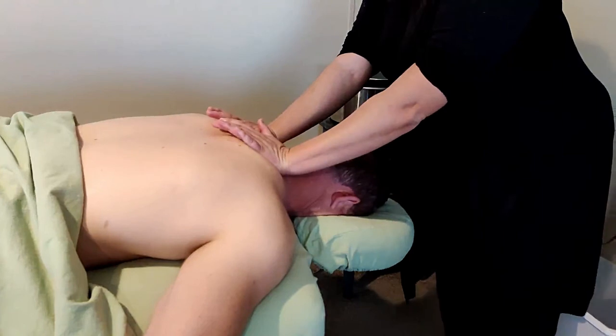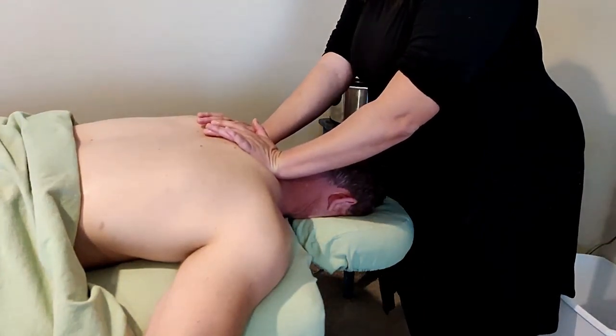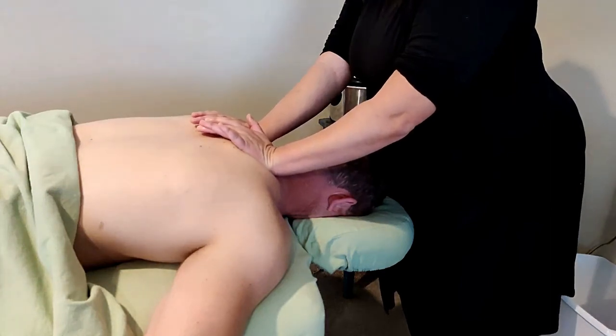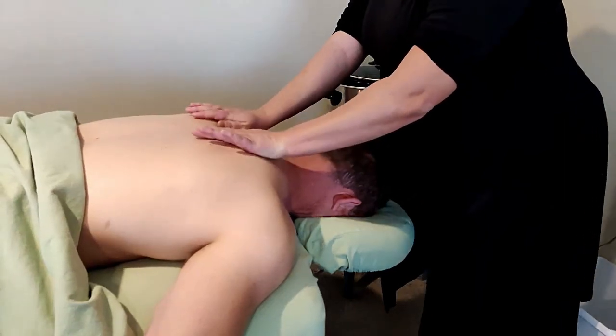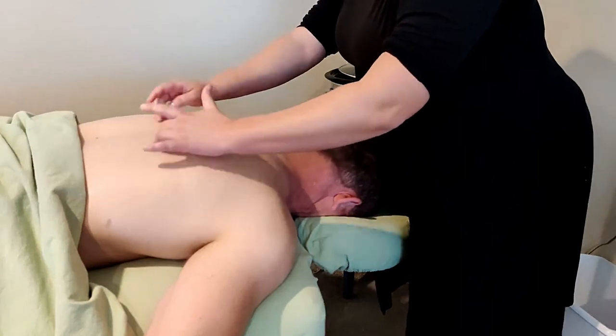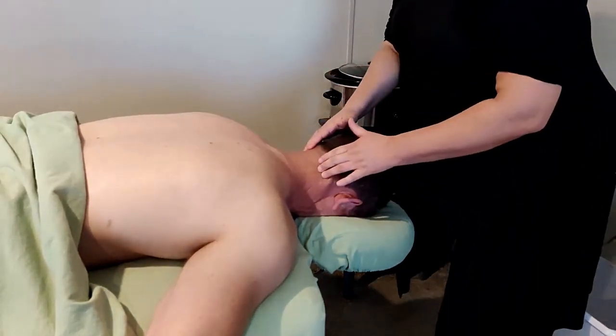Next, take the palms of your hands and press here towards the feet. You want to make sure that you're working towards the middle — kind of like where a bra line would sit — and then the shoulders and then the base of the skull.